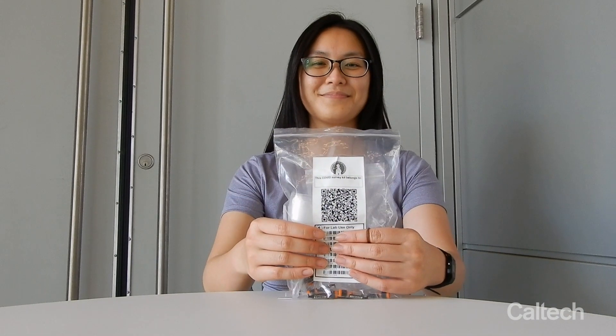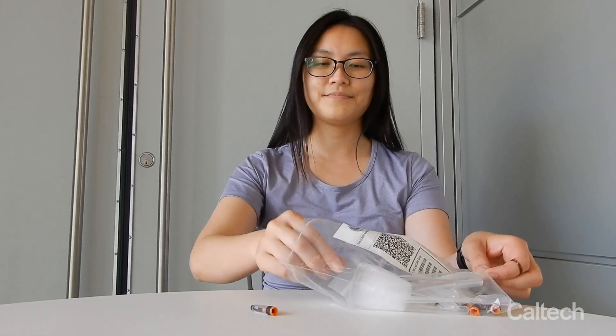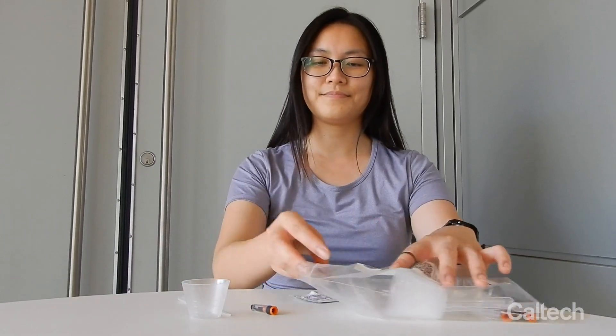Make sure you are using the bag that was registered to you when you scanned its QR code. To start, remove one sample tube, one plastic cup, one plastic dropper pipette, and one alcohol pad from the bag.